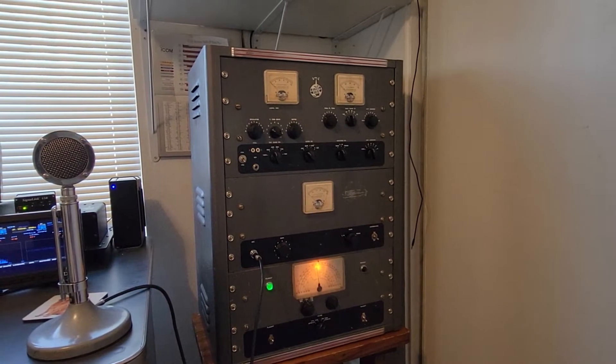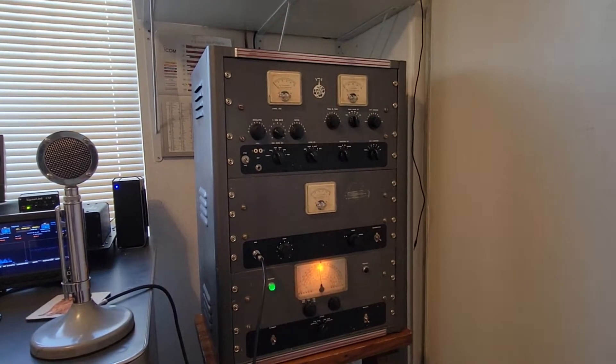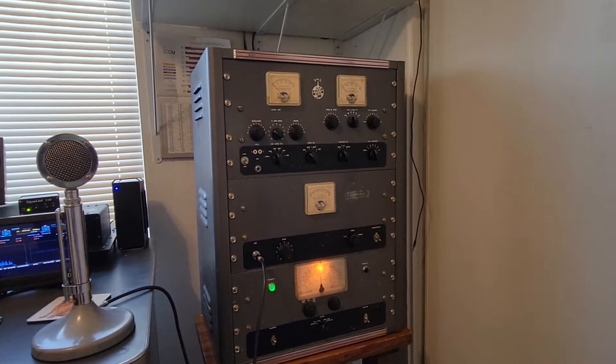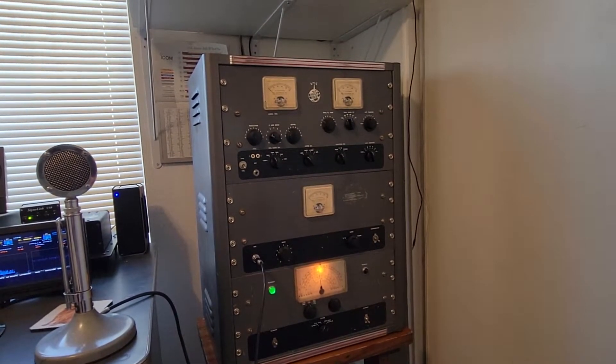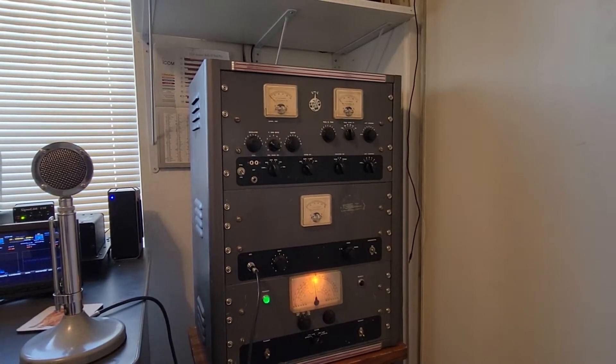Number two, getting started: turn the filament on and let the transmitter warm up. I like to give it bare minimum two, three minutes. Usually I warm it up ahead of time before I'm going to operate it.